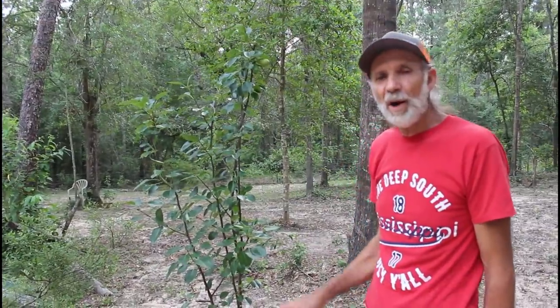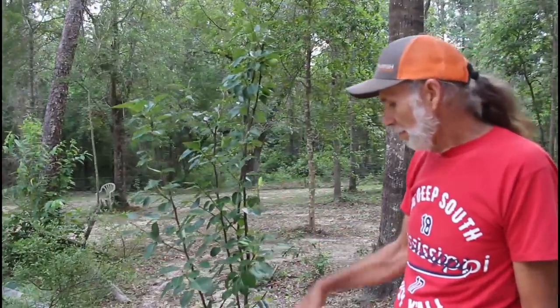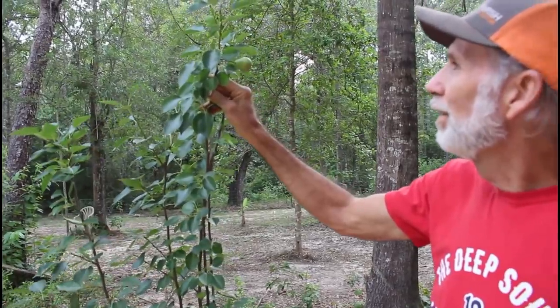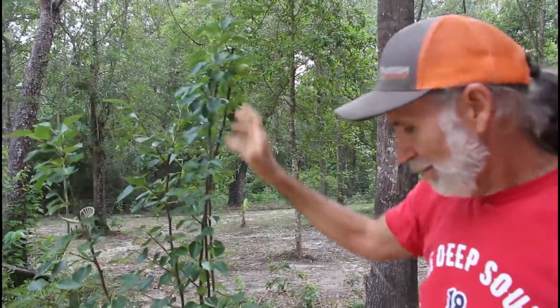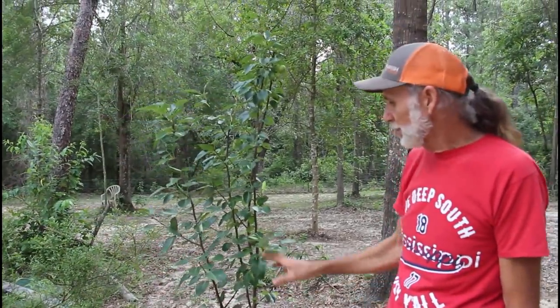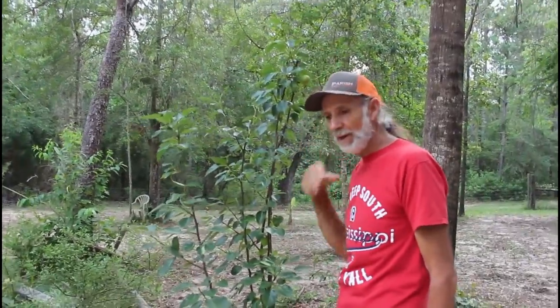Here is one of our pear trees over here at the cabin — this came out of Alabama and is a potted plant. Look at that — it already has a pear on it up there, just one. That's okay, we'll leave it; it's not going to hurt the tree at all. This is a potted plant and it's already a little bit over my head — I'm six foot three.